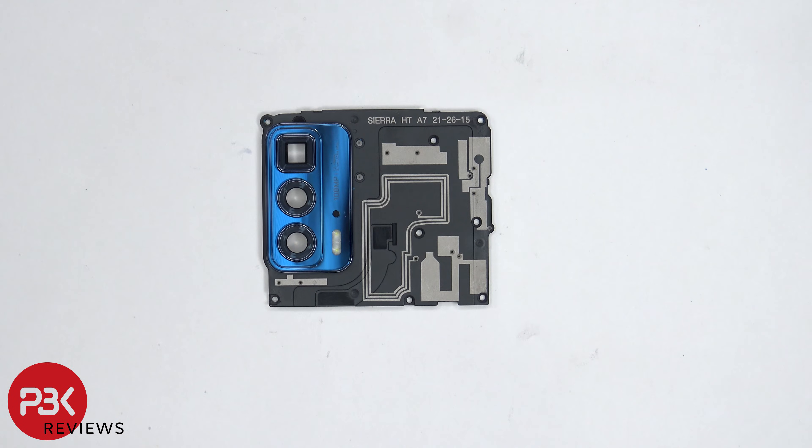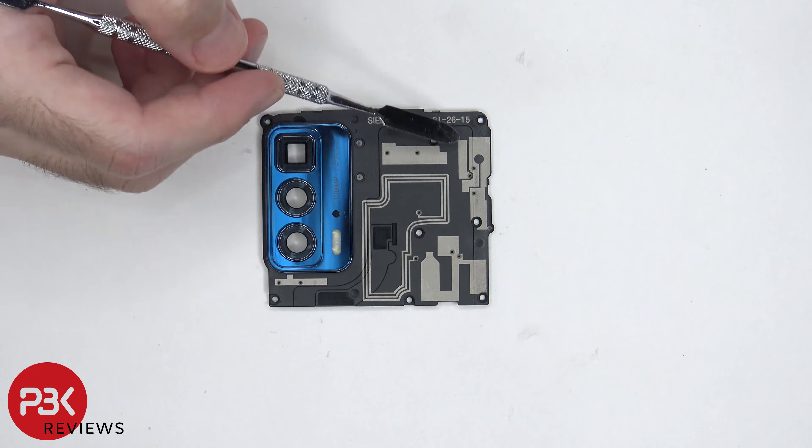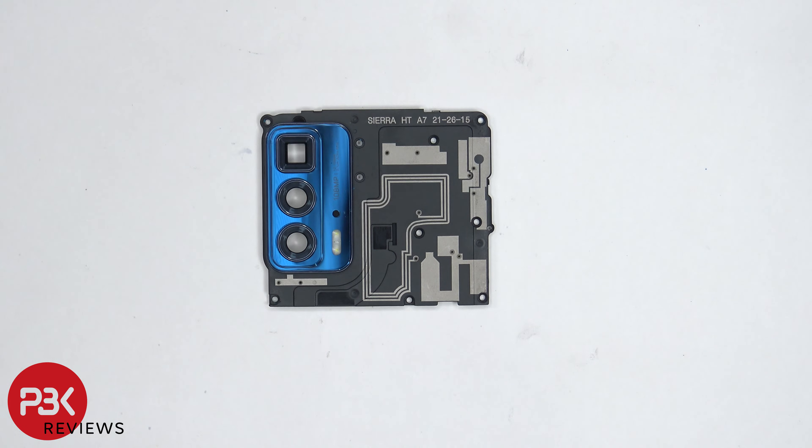The glass camera lens covers are held down with adhesive, and if you needed to replace them, you could just heat them up and pry them off. The NFC antenna lines are running along the center of this plastic piece, and there are some antenna lines which are these light gray colored lines drawn on this plastic piece.